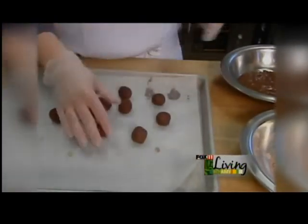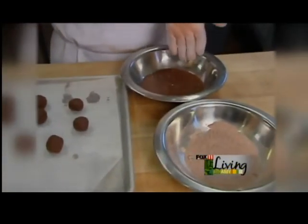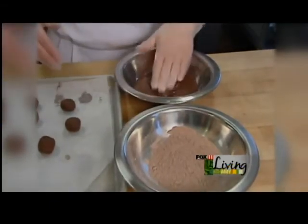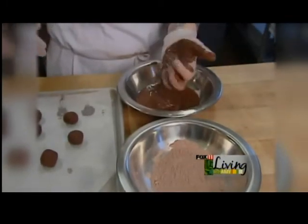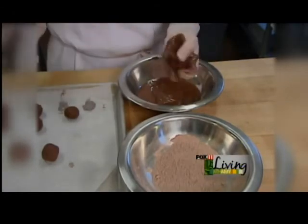We have our melted dark chocolate over here ready to go. I like to make sure I keep one hand clean while I'm dipping because it does take two hands for this process. I'll go ahead and rub some chocolate onto my hand — not too much, and you don't want it too hot or it will melt the truffle itself. Just a nice even coat.